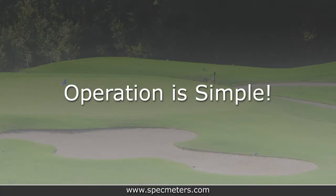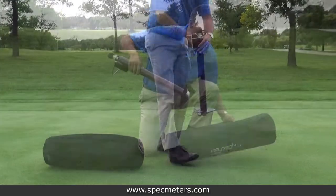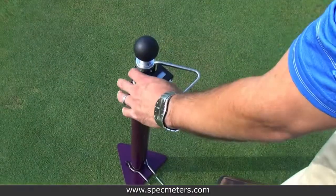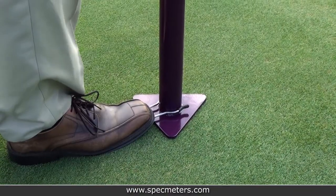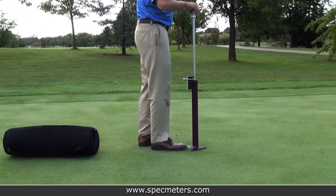Operation is simple. Each TruFirm comes with a soft sided protective case. Put the meter on your surface and turn the meter on. Use the foot stabilizer to keep the meter steady. Raise the plunger knob all the way to the top, pause, then release it.